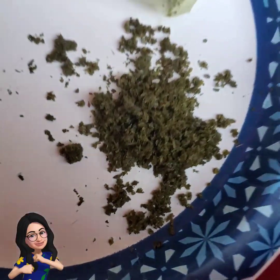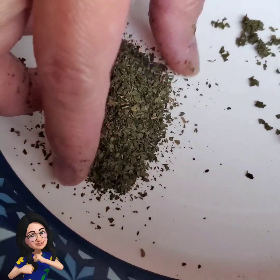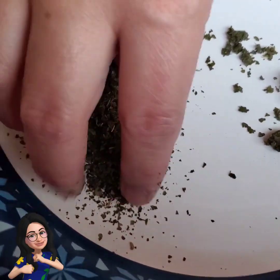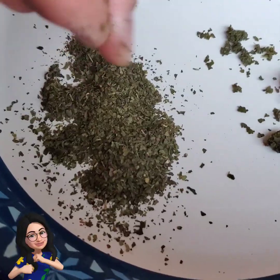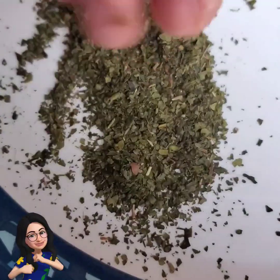That's the used tea bag. This one is dried ground tea leaves. It is lighter in color. It's dry — and this one is wet.